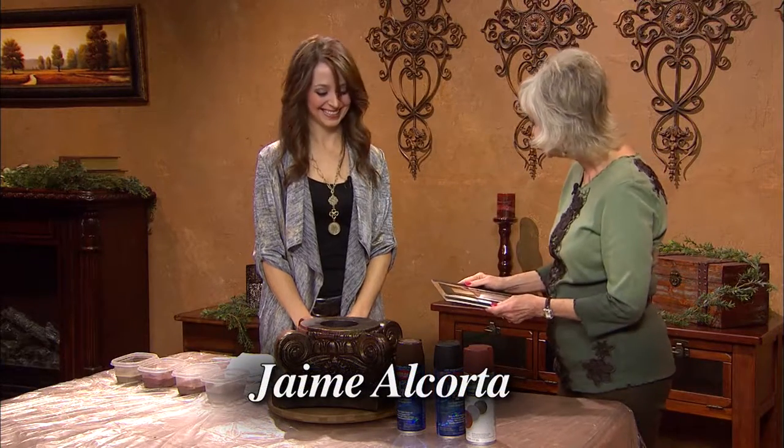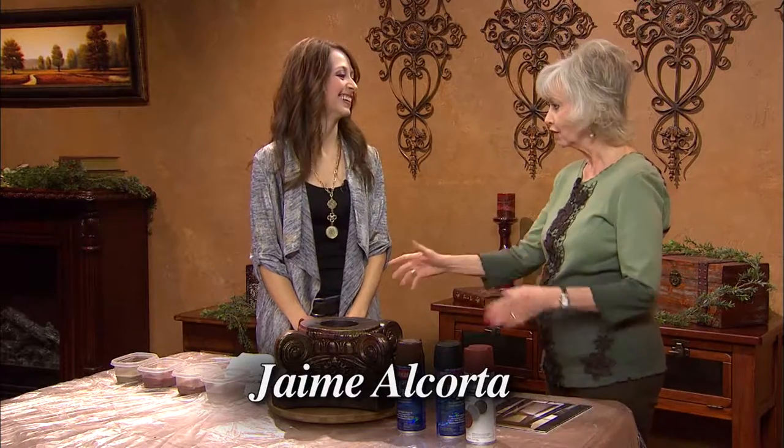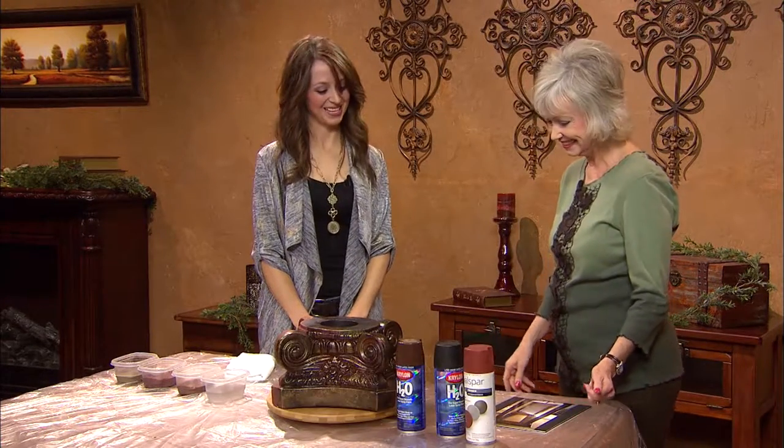Thank you very much for showing us how easy it is to do. I was expecting it to be very long and drawn out. Thank you very much, Jamie. You're welcome.